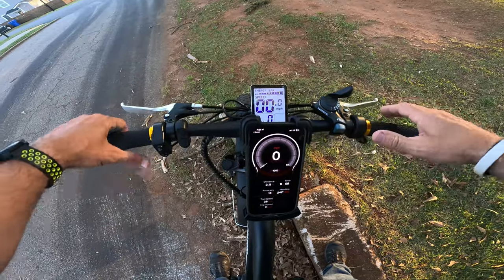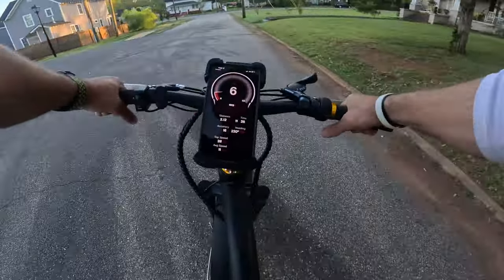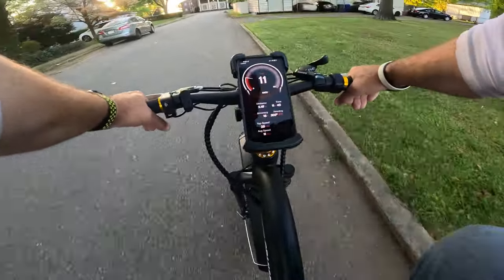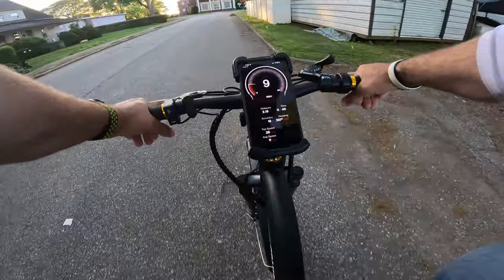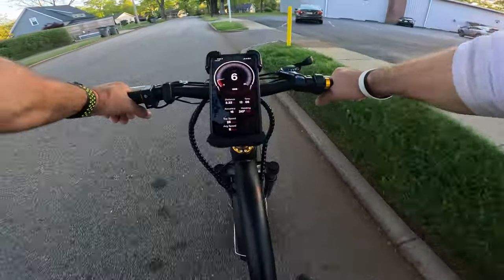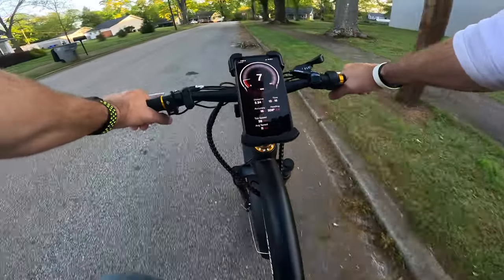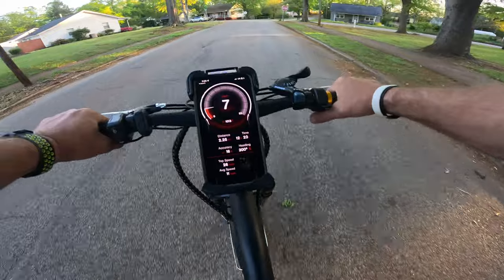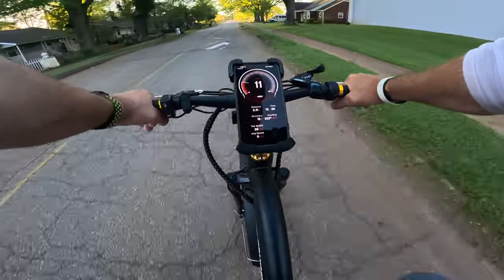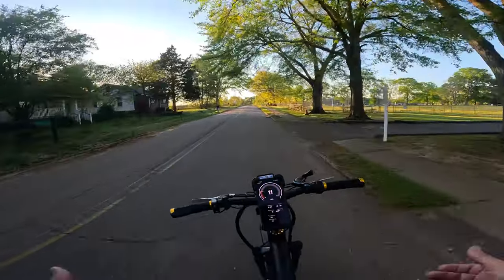Let's run the speed test. At zero pedal assist with throttle off, in gear one, it just rides like a normal bike. Pedaling in zero assist, it feels best between gears one and three — you feel the weight but because of the big tires it doesn't feel bad at all, just like a normal fat-tire bike. On pedal assist one, since this is a cadence sensor — not a torque sensor — as soon as I switched to one, I felt the motor kick in instantly. Pedaling like this, it holds extremely well.